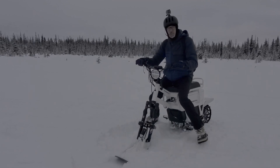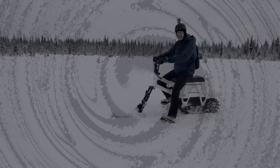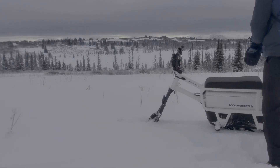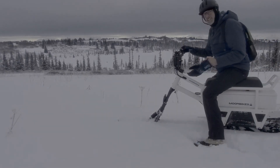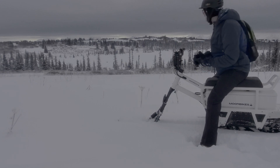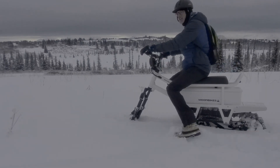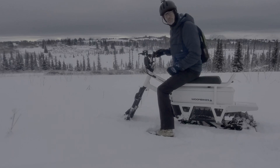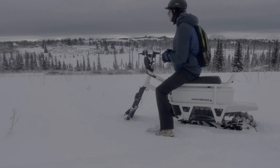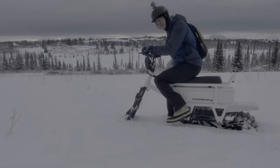What's nice is we've got reverse. So if you get stuck or into a bad situation, you can back yourself out. I've got a little hill to play on here and I'm going to go up and down a couple of times and then head back because my fingers are getting cold. It's about 20 degrees — not too bad out, but the wind on my hands makes my fingers a little cold.